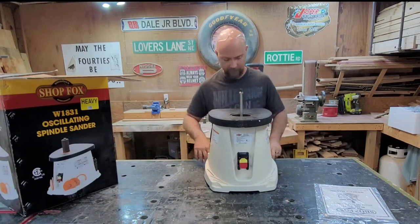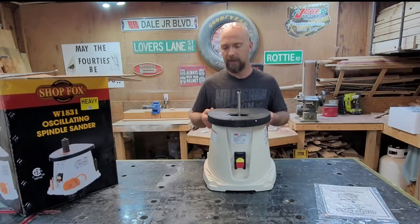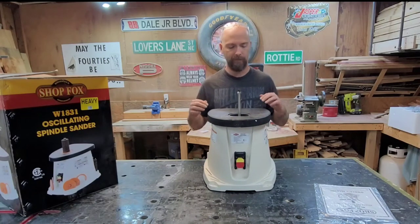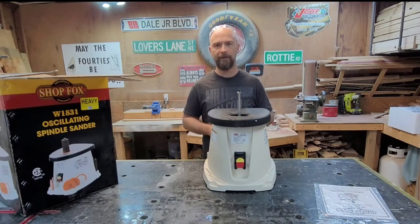There are screw holes so you can bolt it down to your table if you like. We're not going to do that because I don't have any place to put it at the moment. So I'm going to get these accessories put in and then we'll fire it up and try it out.